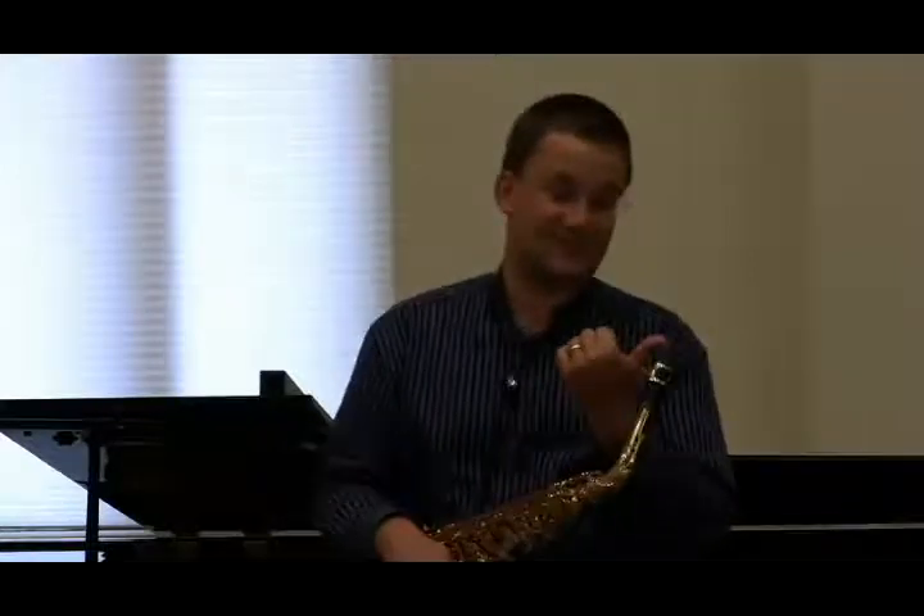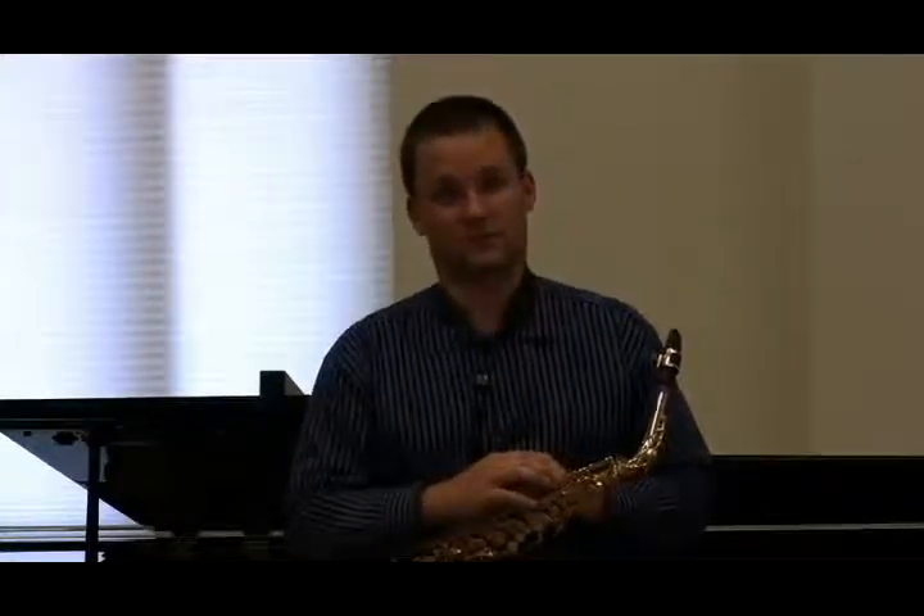That spot on your tongue is important to identify, because that's the place you want to have touch the tip of the reed — not the tip of the tongue to the tip of the reed, and not the back of the tongue to the tip of the reed, but that particular spot that touches your hard palate when you say the letter T is what we want to shoot for.